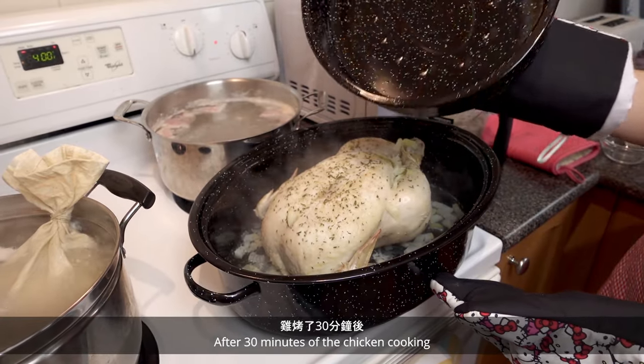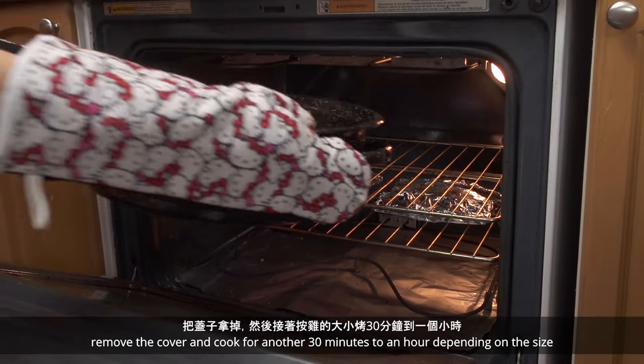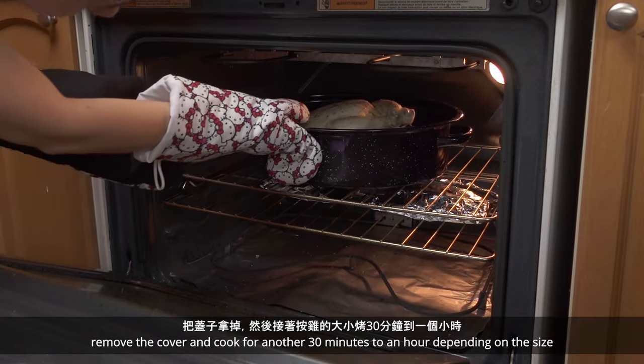After 30 minutes of the chicken cooking, remove the cover and cook for another 30 minutes to an hour depending on the size.